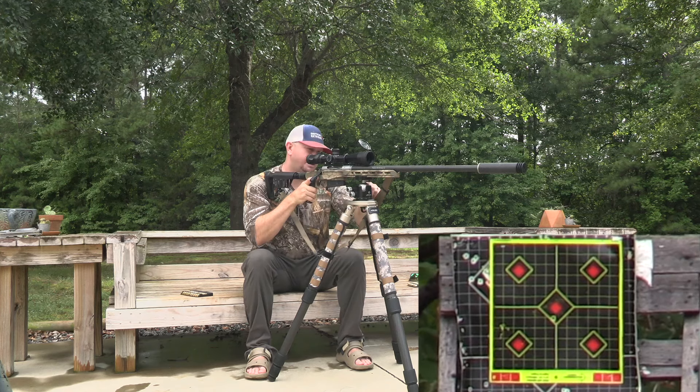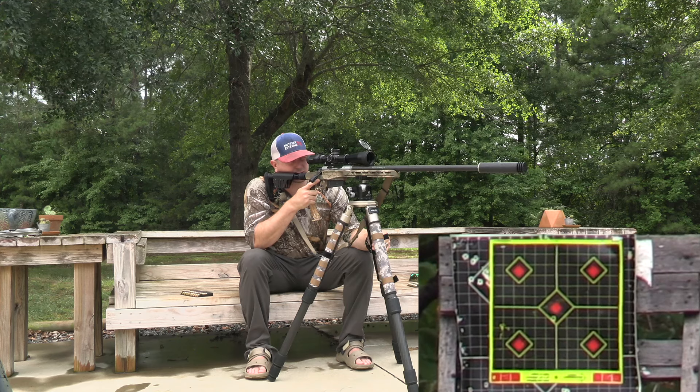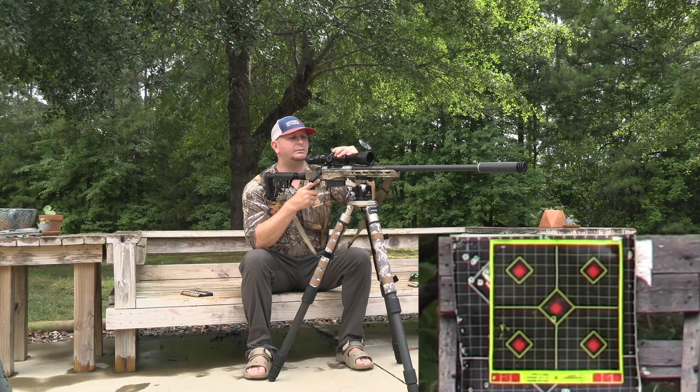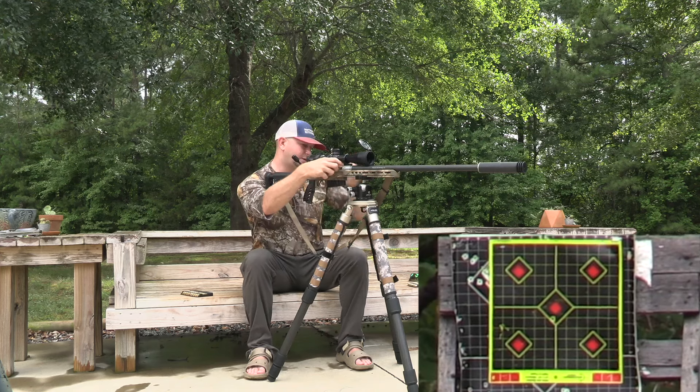Okay, just a touch low, which I was kind of expecting with the suppressor — not a huge deal, probably about an inch low. I can deal with that because we can make that adjustment. Four clicks up.